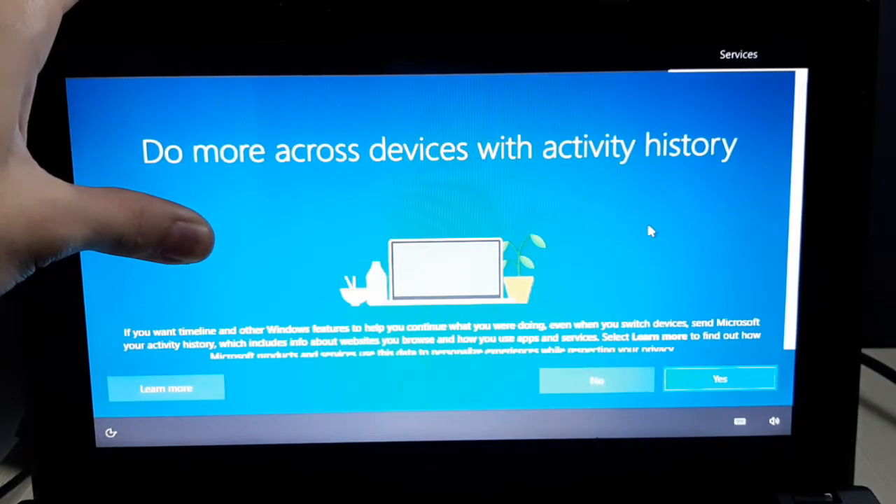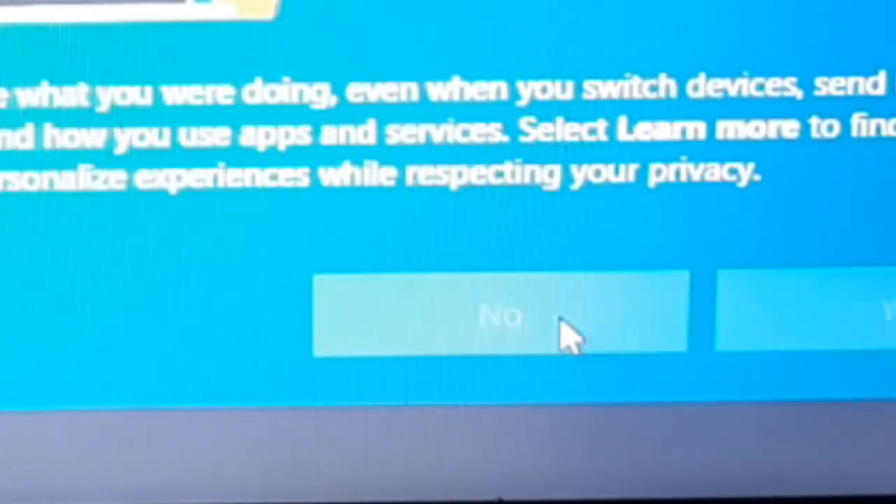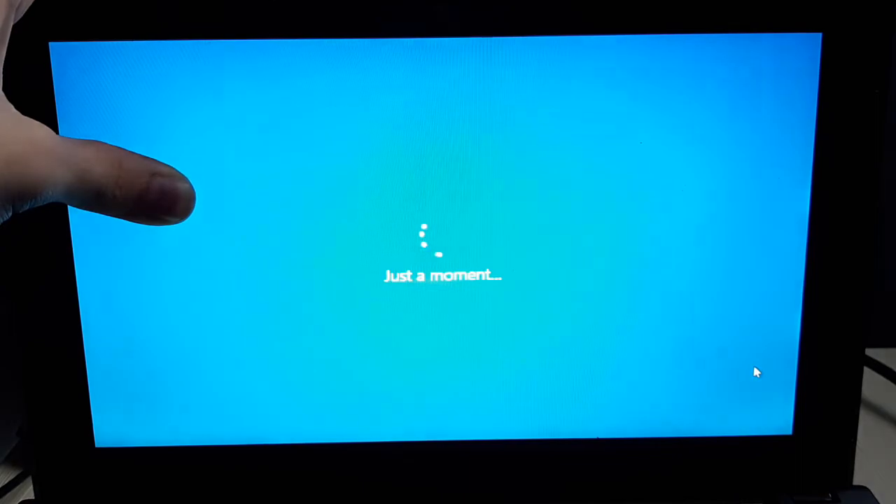Do more across devices with activity history? Oh, hell no. I'm going to pause the video until I get to the desktop.